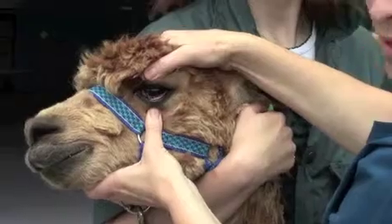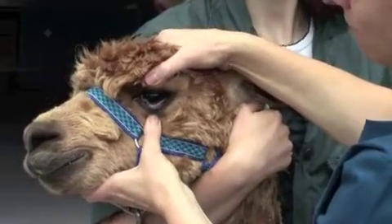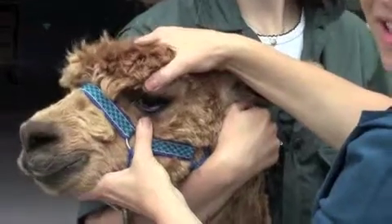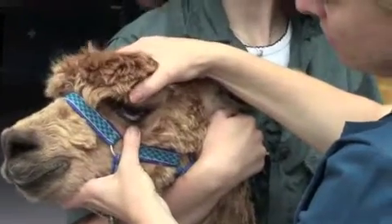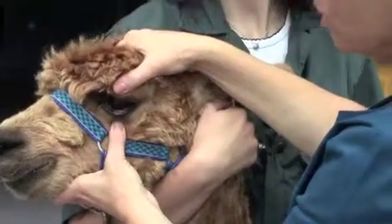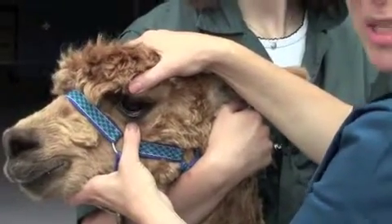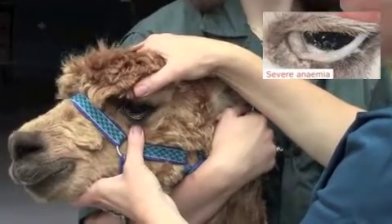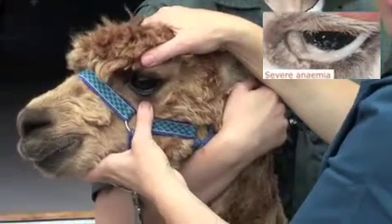If you zoom in there, you should be able to see nice reddish mucosa inside of the eye. That looks nice and healthy and pink — that's the sort of colour that you're looking for. If it's pale at all or white, which would be the worst case scenario — it should never look white — that would be an indication of anaemia.